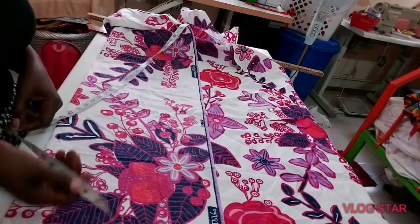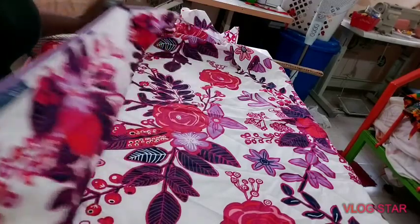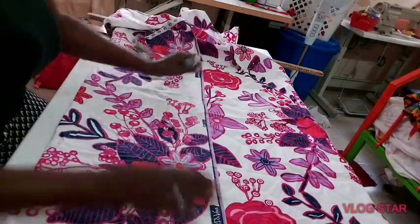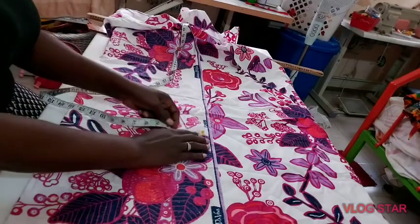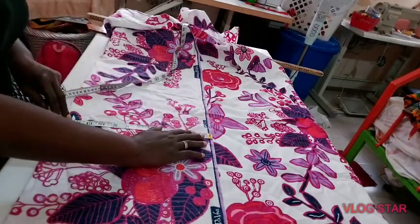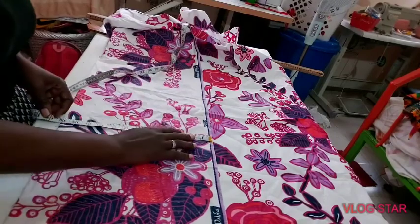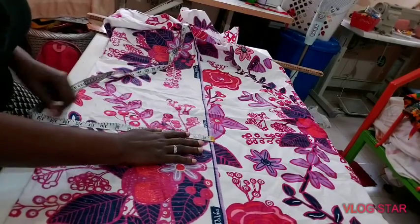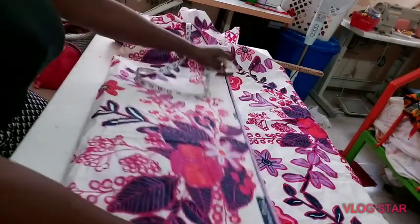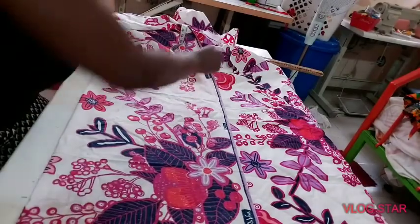Let's get started. First, fold your material into two. Use the biggest part of your body which is the hip — use your hip divided by four, plus an allowance. I'll be using 14; I really want it not too fitted but very comfortable for the body.